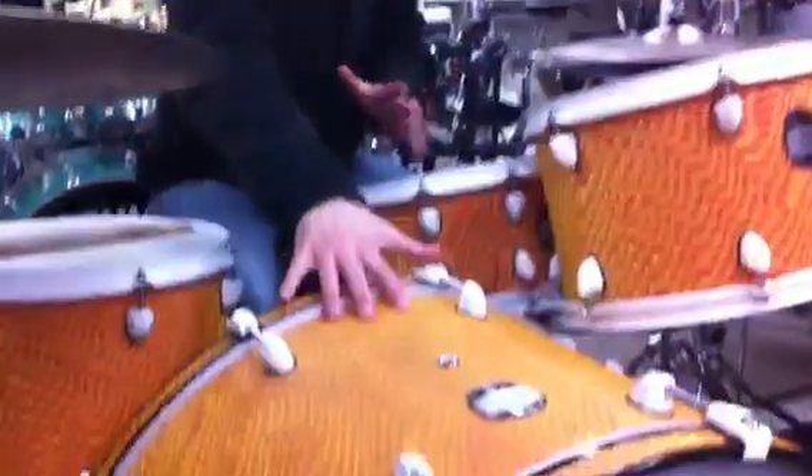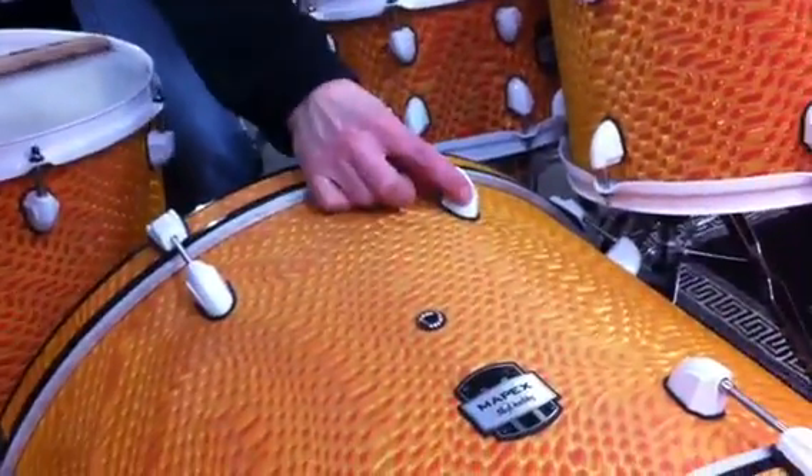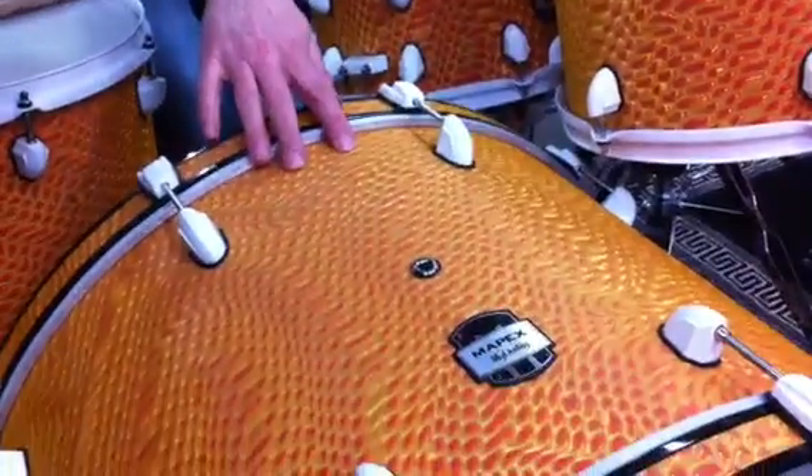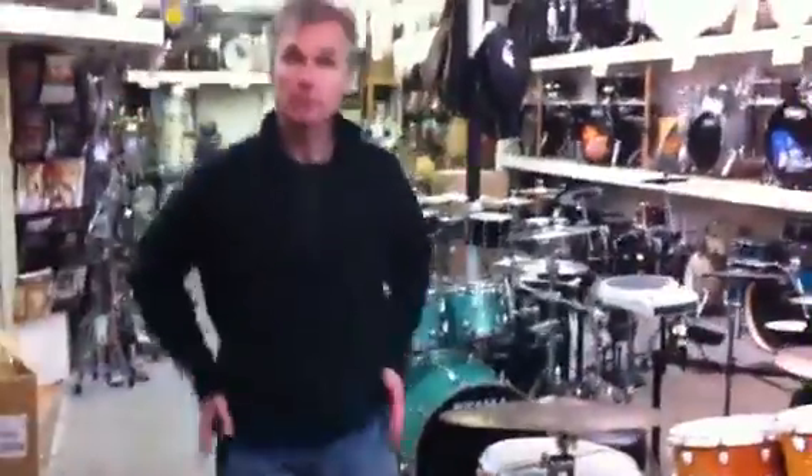Choose your color, and we have a wide range of colors to choose from. Choose your hardware color. Choose your size on your bass drum, anywhere from 18 to 26 inches. Toms, 8 to 18 inches. Choose your whole combination — you do this all online at the Mapex website. Then once you've created the set, it's $9.99 for any four-piece kit.